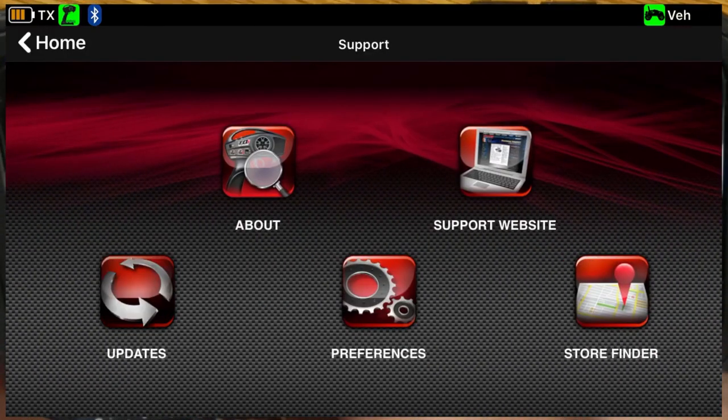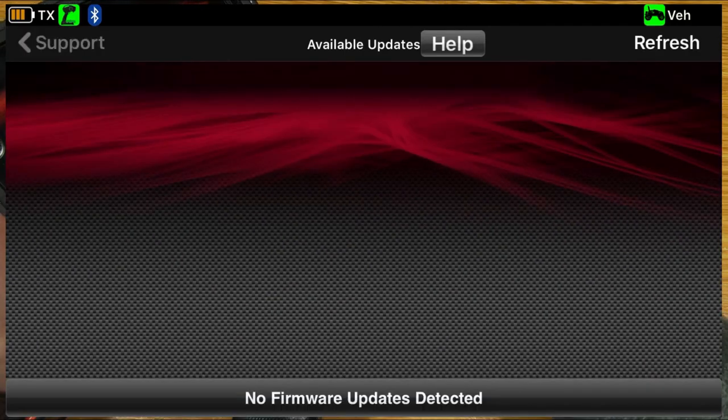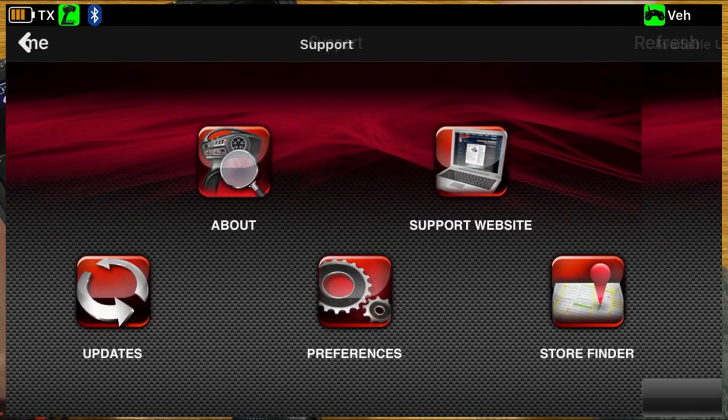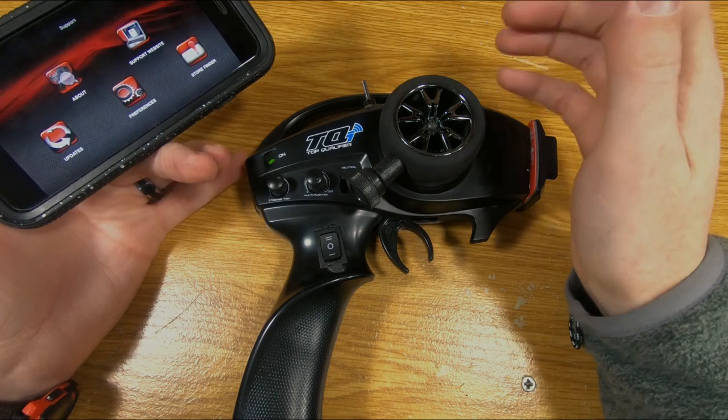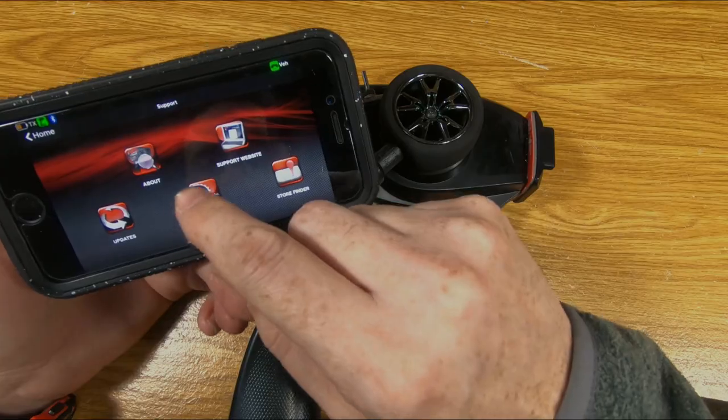Just a few minutes ago you saw we did the updates — there was a firmware update for the radio itself and a firmware update for the receiver. I didn't even know that was something you could do with these controllers, so to have that happen was pretty cool.